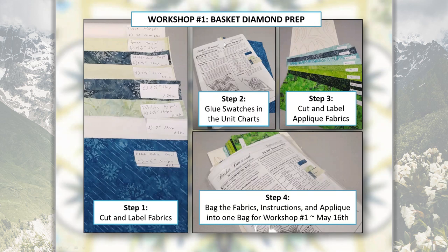Once your fabrics are stacked, open each booklet you'll be working on, cut a small swatch off the edge of each fabric, and glue it in place on your unit chart. This helps you stay organized when you come back to the pattern a month later so you remember exactly which fabrics go where. The unit charts also tell you which templates to cut your fabrics with, so if you want to prepare your papers you can get those ready and stick the templates with the right piece of fabric as you go along.